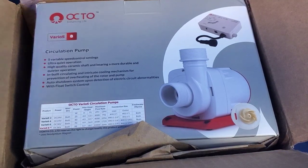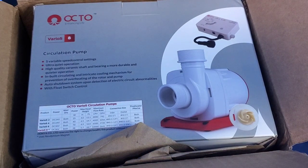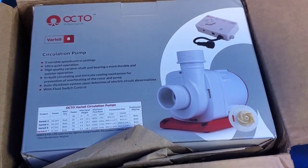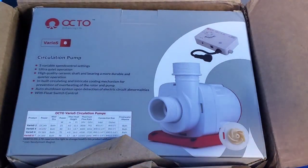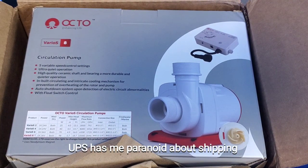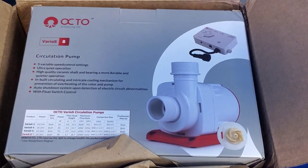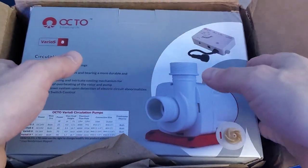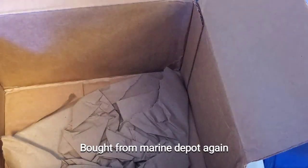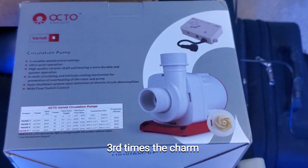I got the brand new Octovarius 8 return pump. I did keep it in the box — I cut it open just to check for damage. It doesn't look like there's any damage, which is great because as you know my Aquamax skimmer from Marine Depot came in hundreds of pieces. This Varius 8 looks great, packaged well, just a little ding in the corner.